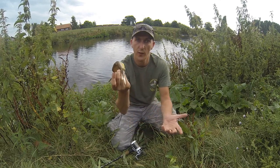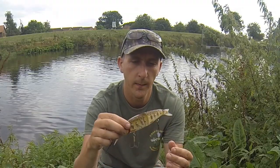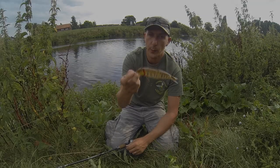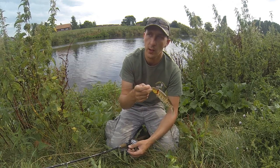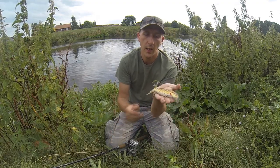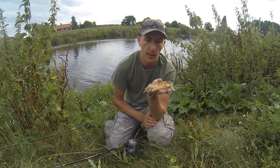Go buy one. I don't work for Savage Gear by the way — not yet. Watch the video clips after this and you'll see fish after fish after fish. It does work, it does catch fish. So if you're going to ask me what lure will catch me a pike — that is the one.